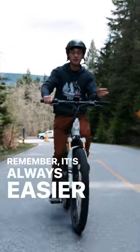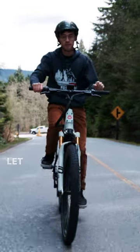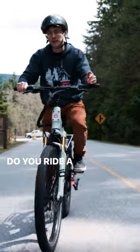Remember, it's always easier to shift while rolling. Let us know in the comments — do you ride a CVT eBike?